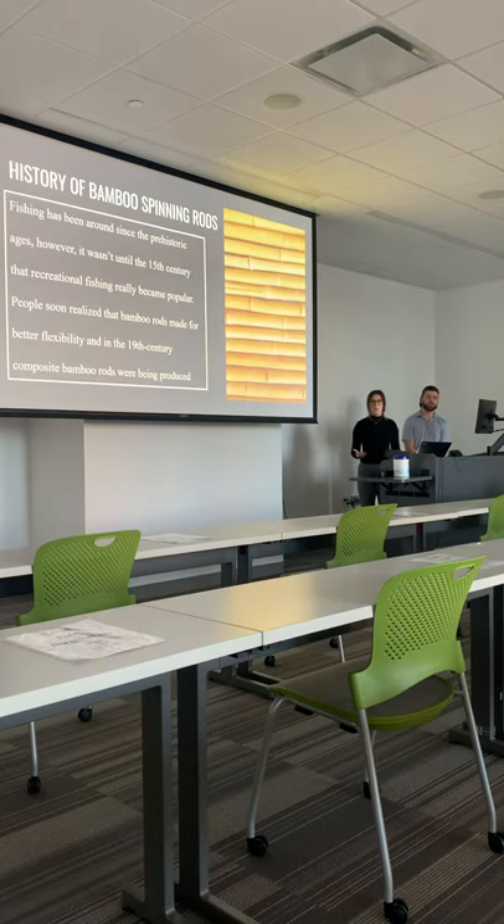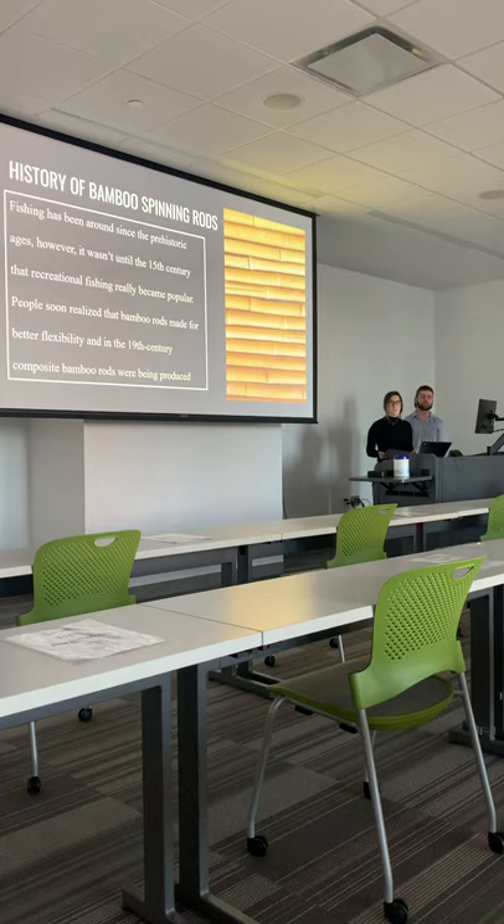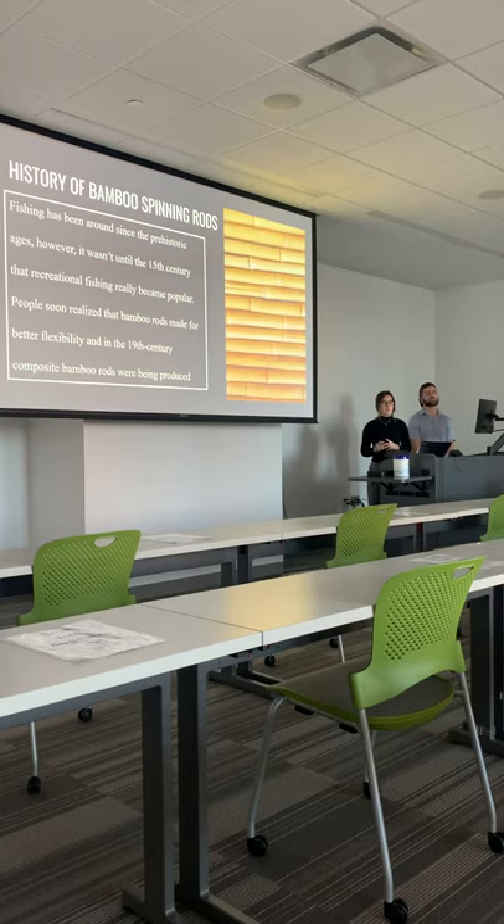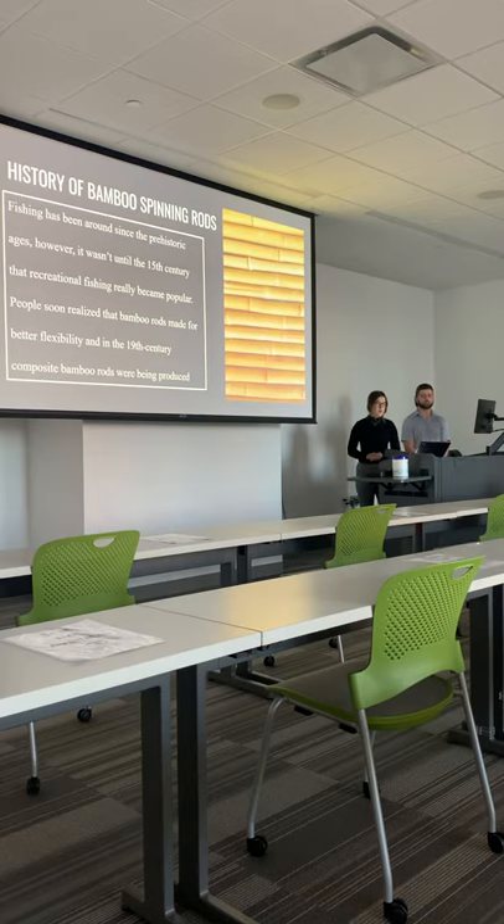A little background about the spinning arms: fishing has been around since prehistoric ages. It wasn't until about the 15th century that recreational fishing really became popular. People soon realized that bamboo rods made for better flexibility. In the 19th century, composite bamboo rods were being produced, which in the long run ended up being more durable and stronger than any other rod made before. Because of the good quality of the bamboo rods and the invention of machines during this time period, production rates increased.